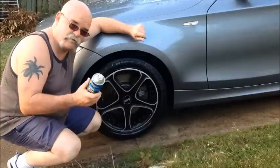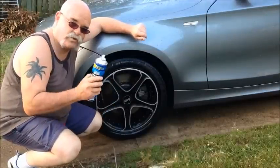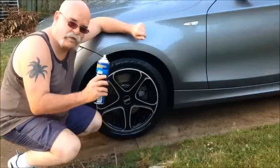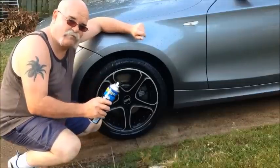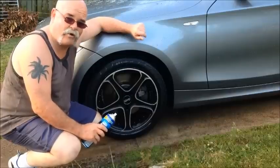One thing you have to remember is if you spray a lubricant on your disc brakes, make sure when you first drive your car that you apply the brakes a few times before you start going too fast — or you might go, fuck, got no brakes.